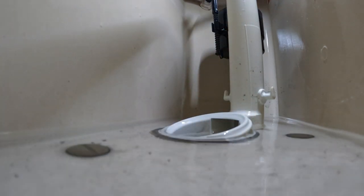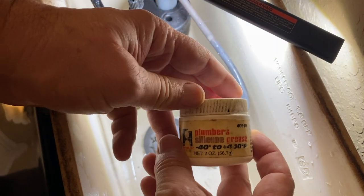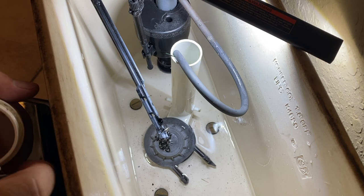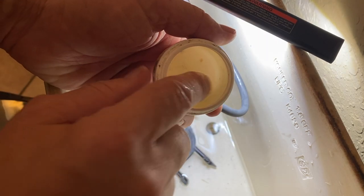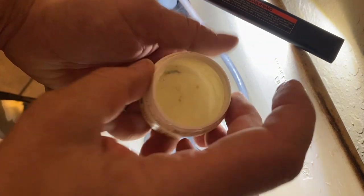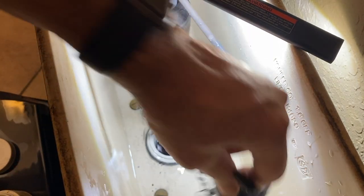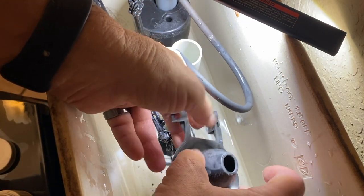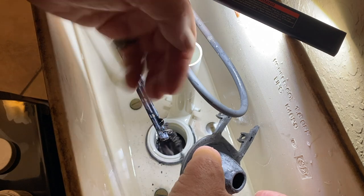Now we're gonna come in with some silicone plumbers grease. Take just a little bit of this and spread it on the flapper — just a thin amount. Check the flapper to make sure that there's no cracks and it's not rough; otherwise you'll have to replace this flapper. I'll list this down in the description as well.